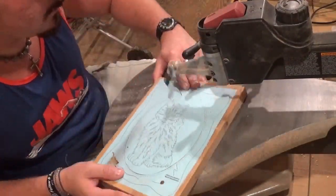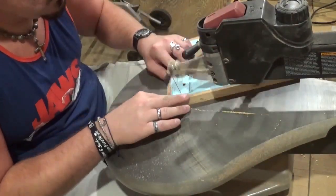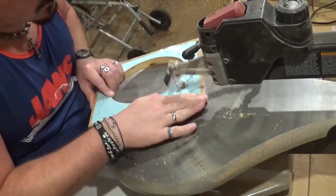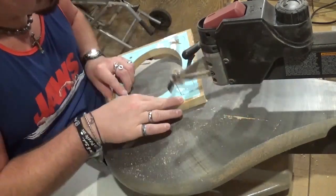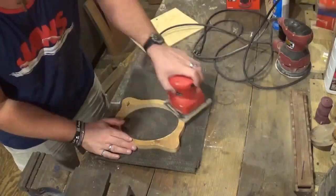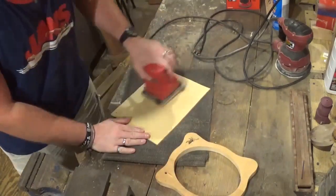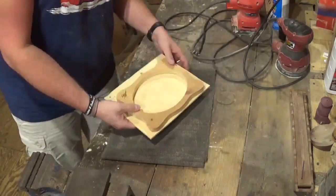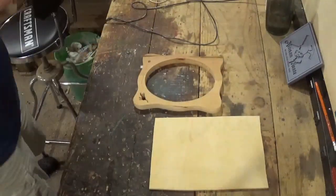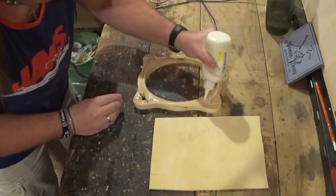I am using number five reverse tooth short tooth scroll saw blades for all the cutting on this project. Now just sanding the frame up and the backer board, and we'll go on and glue that up, and then we'll go to the scroll saw and start cutting out the cat which has a lot of detail.